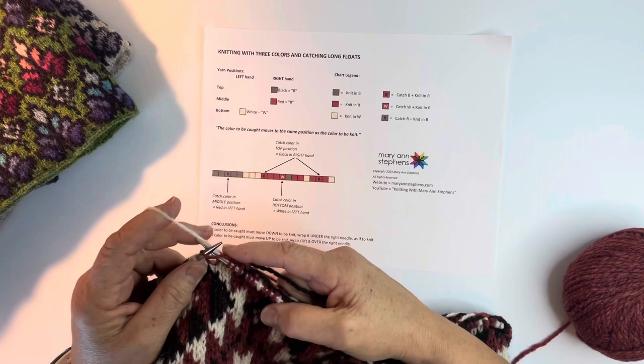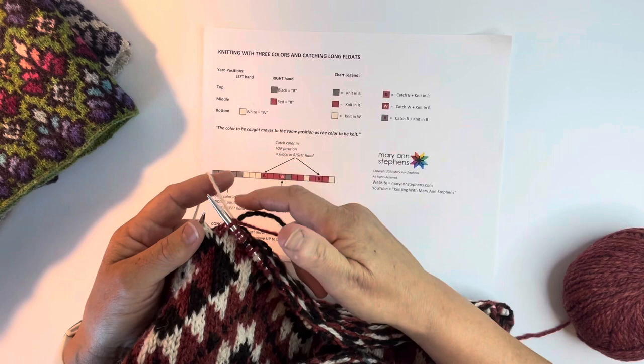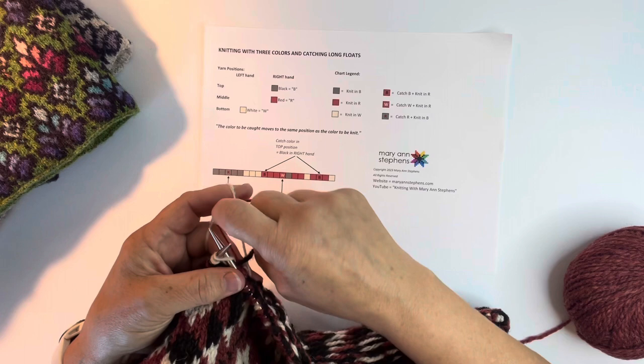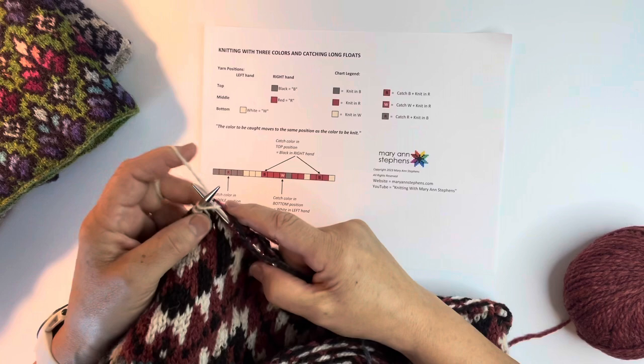Now, what if I wanted to do a stitch that was wrapping down - say I was doing the red moving down to the white? I'll show you as an example. The red still needs to move down to the white, so I'm wrapping it down and around. Then I'm knitting my white as I normally would, even though it's in the left hand. Then I unwrap the red and pull it through - and that catches it. That's not what I want to do for my pattern, but I just wanted you to see that.